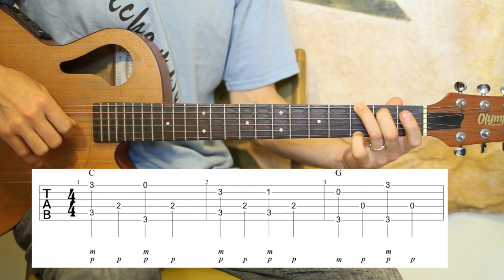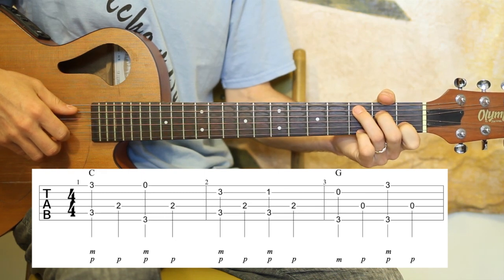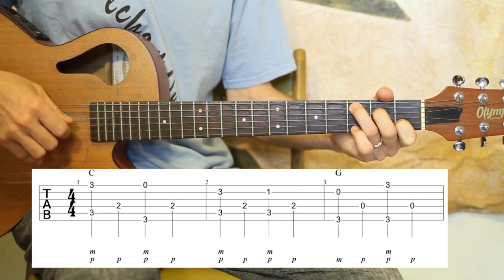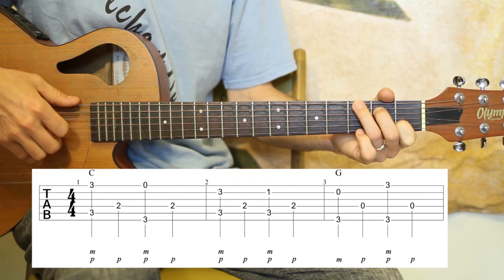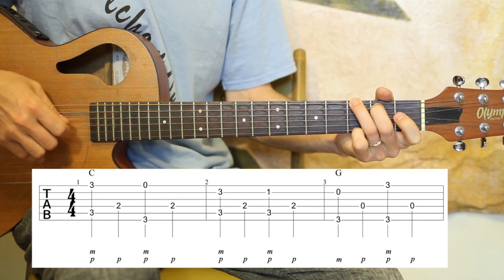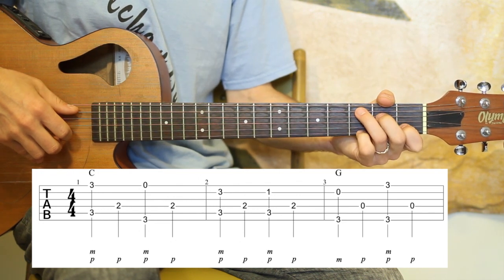All three of those measures together. Two, ready, go. [Plays all three measures] Again, two, three, four. [Plays again]